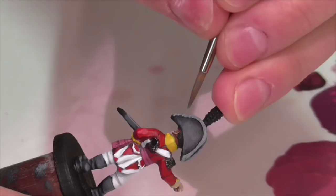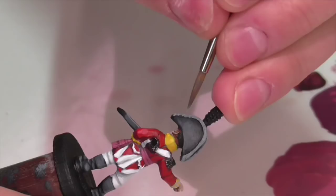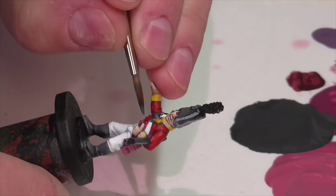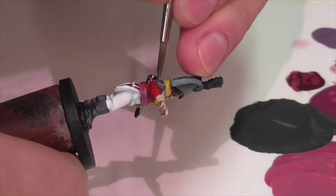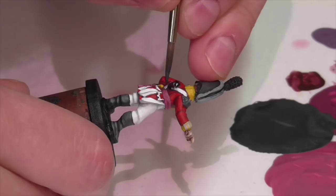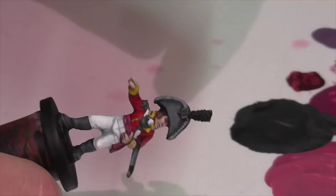Next I'm going to base coat everything that I want to be either metal or silver looking with a mixture of German Gray and Vallejo Air Gunmetal. This is a mixture you've probably seen me use before - it's a very dark gray with a hint of metallic in it. This is going on the epaulette, on his gorget, on all of his buttons, and all of the sort of trim and piping on his cuffs and collar. Obviously if you were painting a soldier from a regiment that had gold you would want to do this process using gold shades.